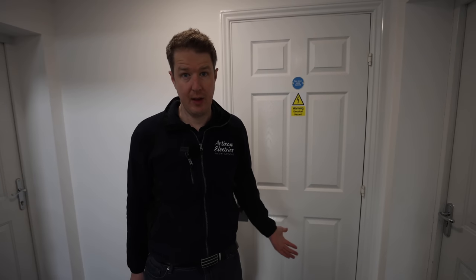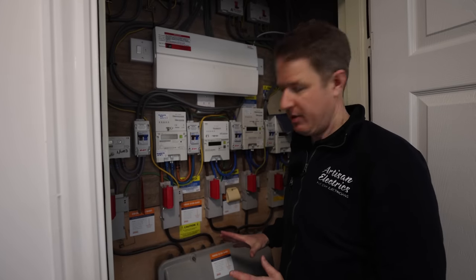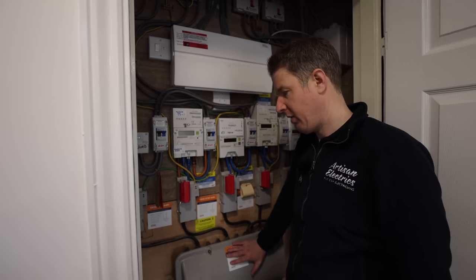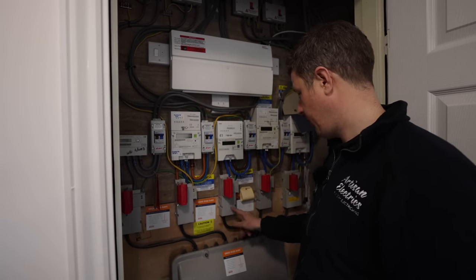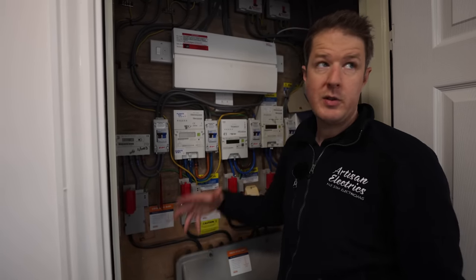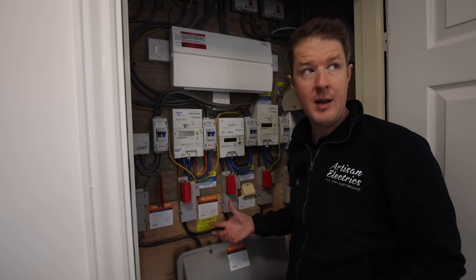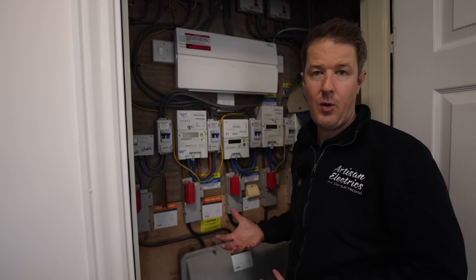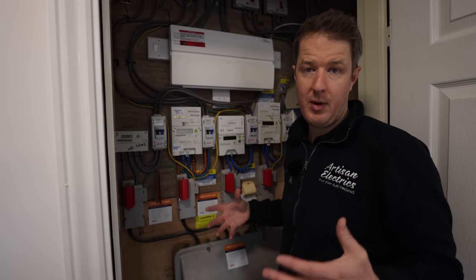There are two options for power when it comes to running charging points from a block of flats. Option one is the landlord's supply — this is the main intake cupboard where the main supply cable comes in from the distribution network operator. Out of this box, feed cables come in for the individual flats: four supplies for the four flats, plus a landlord supply for communal areas, usually paid for by the management company. The first thing to check is whether there's enough capacity on the landlord's supply for all four charging points, or whether we should use the four separate flat supplies.